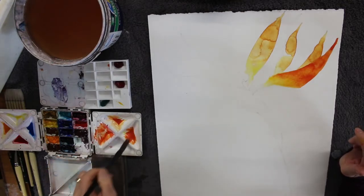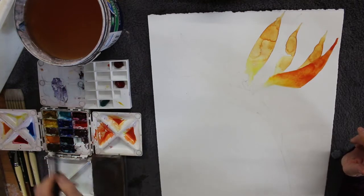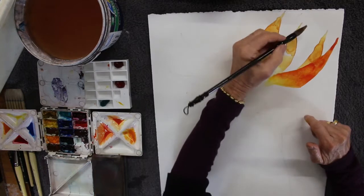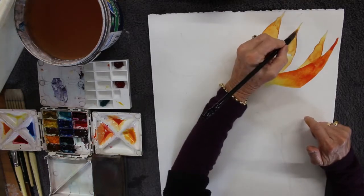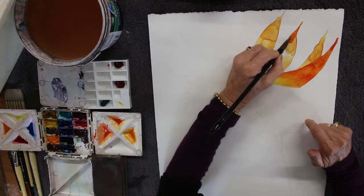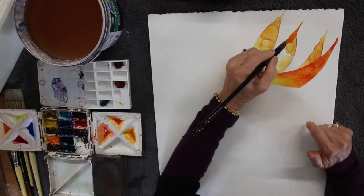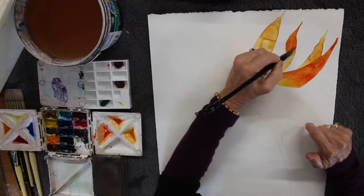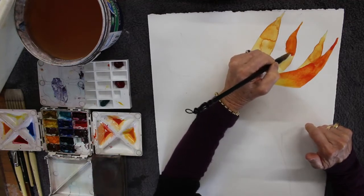I believe the trick to painting bird of paradise is to make sure you keep that lovely pale section where the petal departs from the actual stem and soars upward. That area is always very, very light in color — very pale. So don't let your pigment come too close down to the main stem.